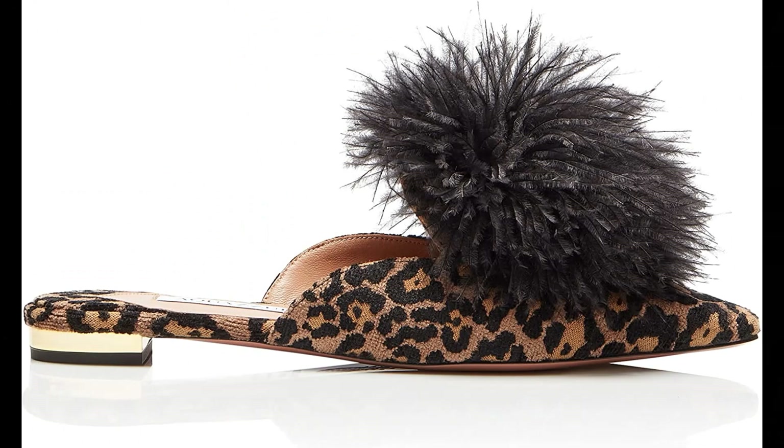Aquazzura. Velvet imported, metallic plated heel, leather lining and padded leather insole, leather sole with gold-dipped pineapple logo, made in Italy. Aquazzura strongly recommends that our customers consult a professional in leather care or a shoemaker for specific care advice.